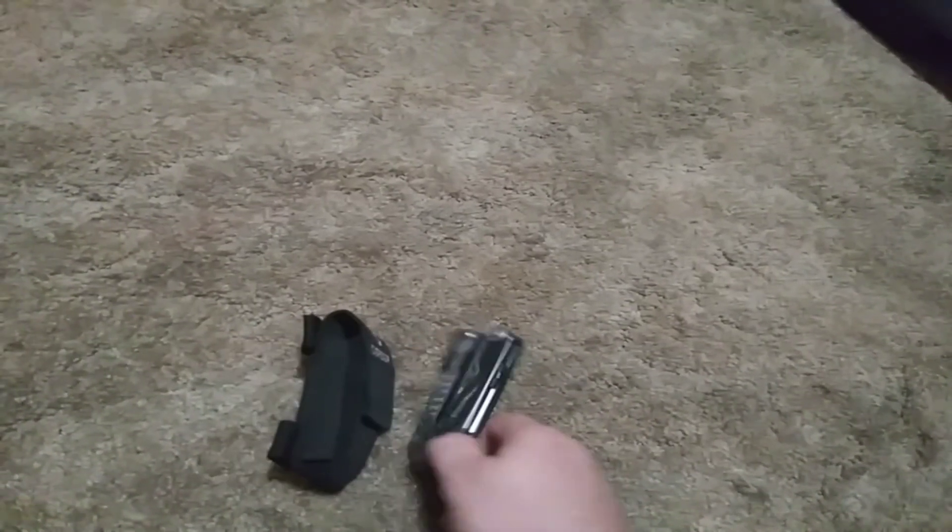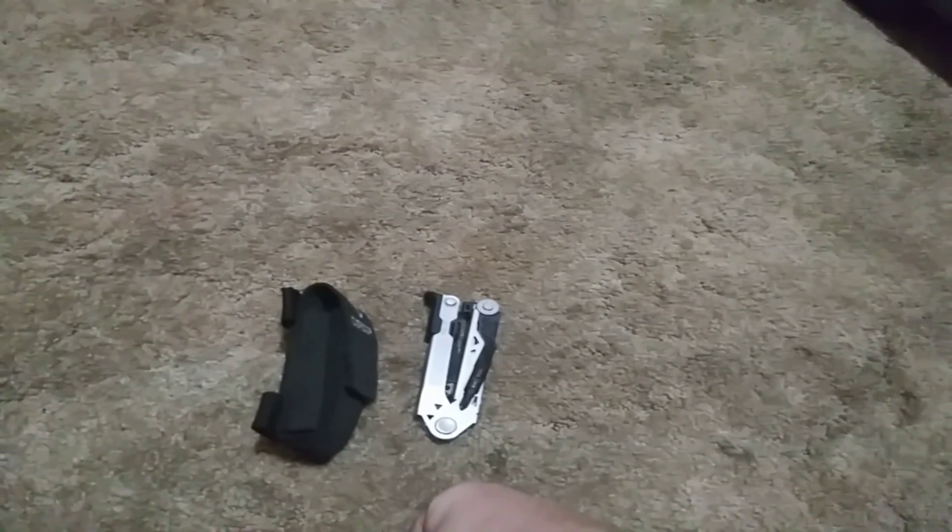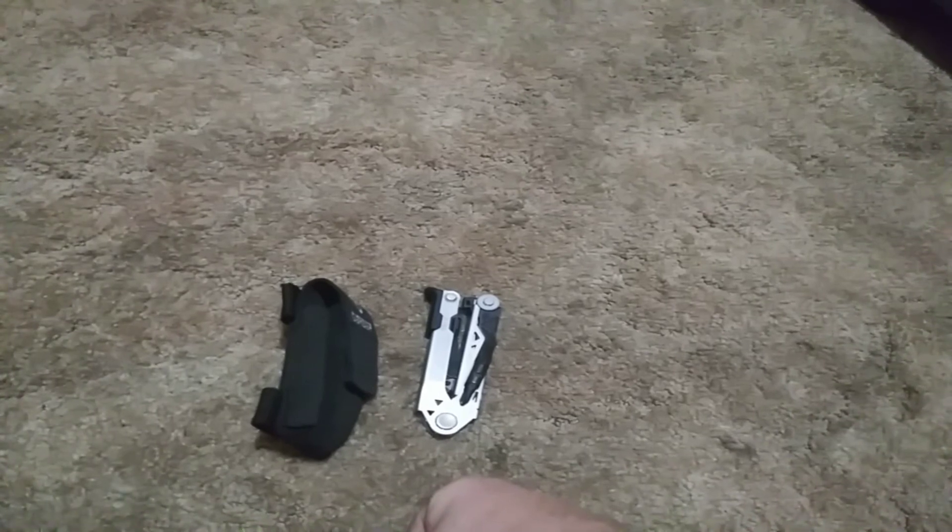It's a wonderful multi-tool, one of the best out there. You buy one, you can use them forever. It would be great for a bug out bag, fishing trip, hunting, camping trip — sometimes everyday carry.